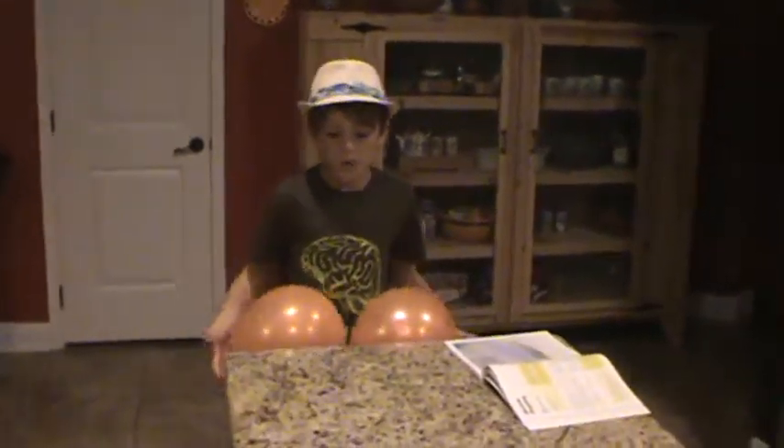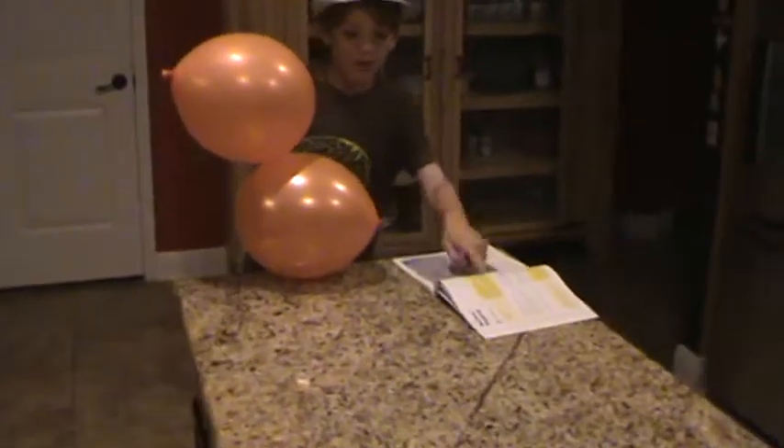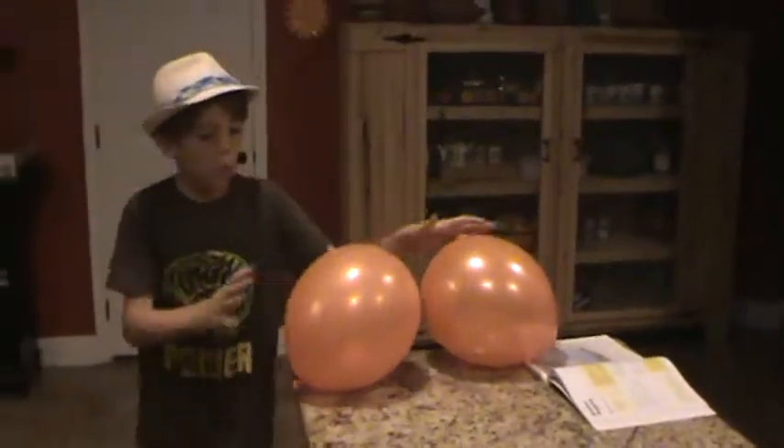Hey guys, welcome back to another video at Experiments for Families, and today we're going to be doing balloon popping from the experiment book, and today we have one pushpin.